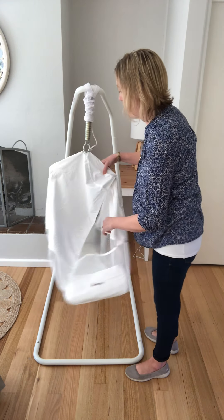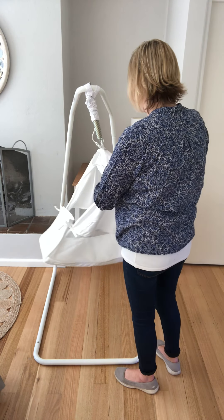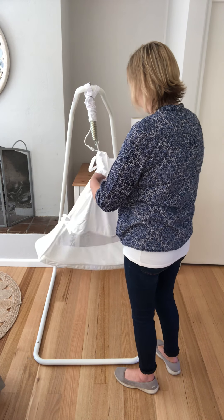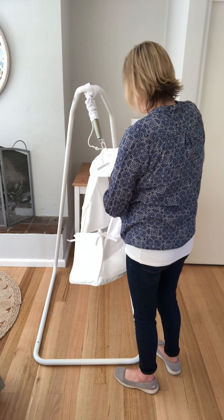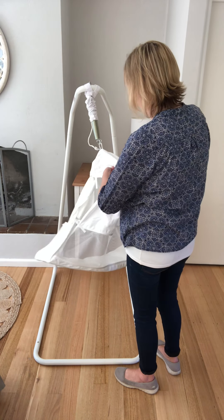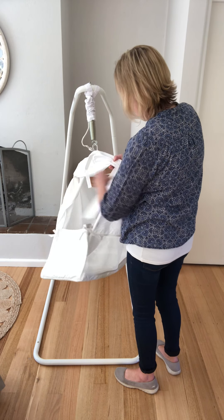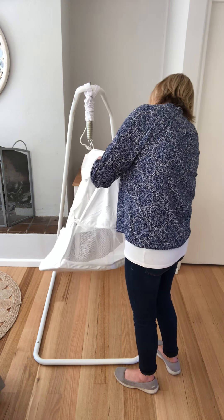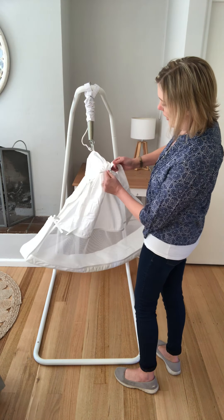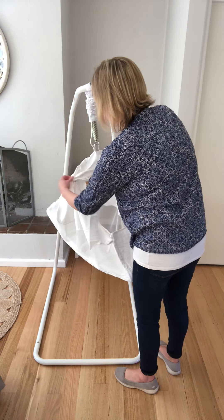Flip the hammock around and do the same thing on the other side. Gather the sides, make sure the little ribbons and bows are up high, slot the sides in, and find your little ribbon sitting above this part of the crossbar.